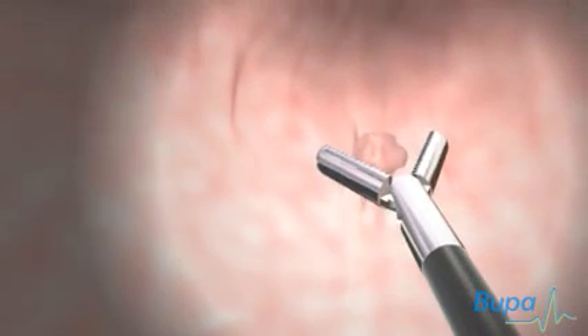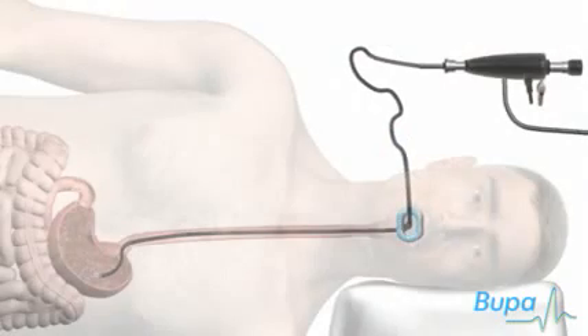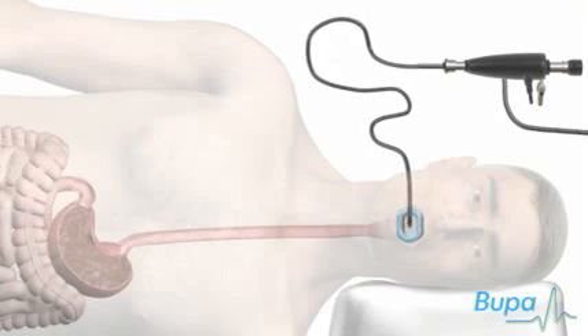Sometimes a biopsy is taken. Special instruments are passed inside the endoscope and the doctor takes a sample of cells. When the examination is finished the endoscope will be taken out quickly and easily.